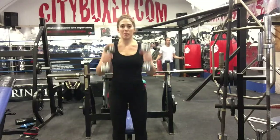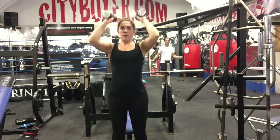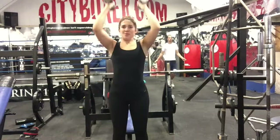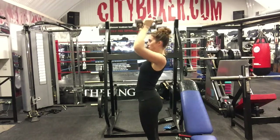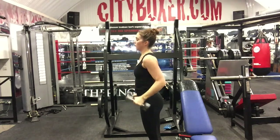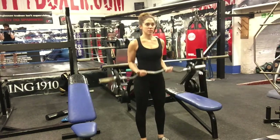Third in the combo: dumbbell shoulder press, also called overhead dumbbell press. Standing position — raise both dumbbells close to your ears, elbows out at about 90 degrees. That's your starting position. Extend through the elbows to raise the weights directly above your head, pause, then slowly return to the starting position. You can use leg drive or stay strictly still. I recommend beginners start with leg drive, but really think about keeping your back straight.